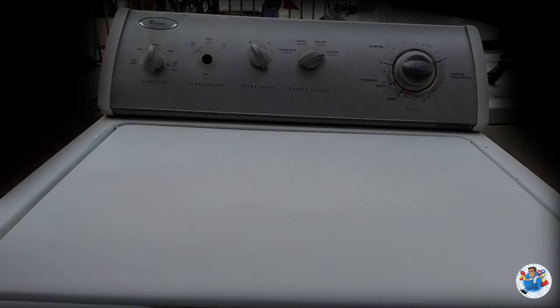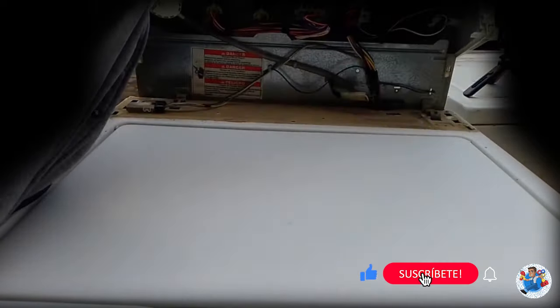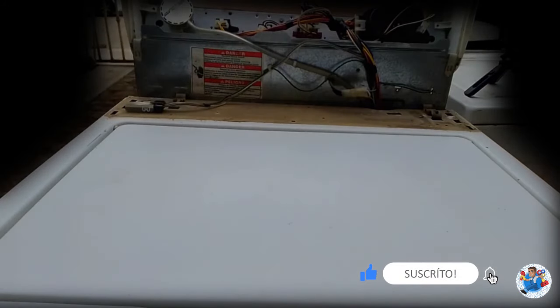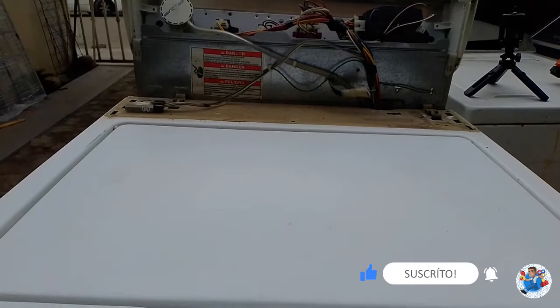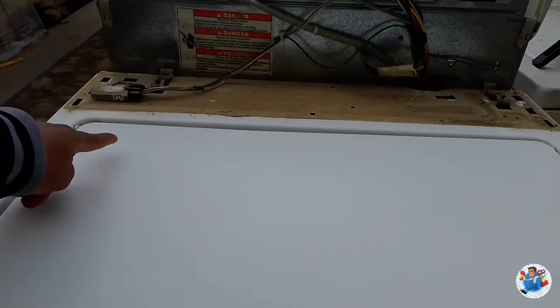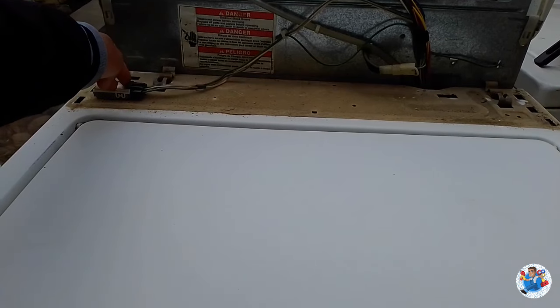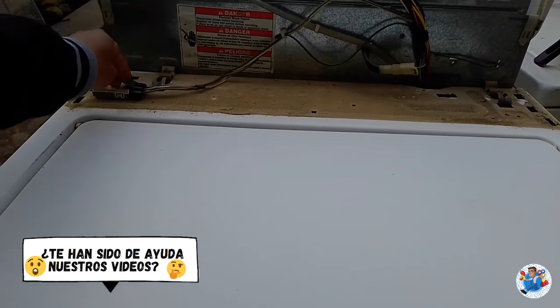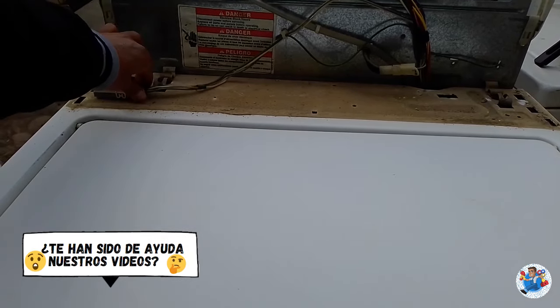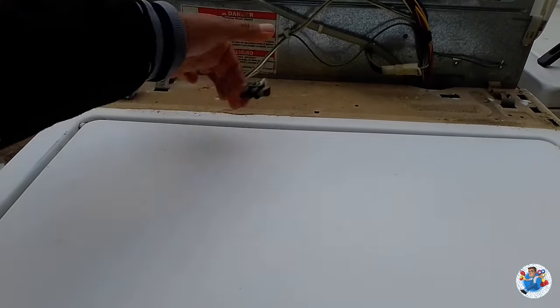Lo jalamos hacia el frente. Con eso ya tenemos acceso a donde se encuentra el interruptor de la tapa. Lo desconectamos de aquí. Antes de empezar a manipular esto, hay que asegurarse que la lavadora esté desconectada para no sufrir algún percance.